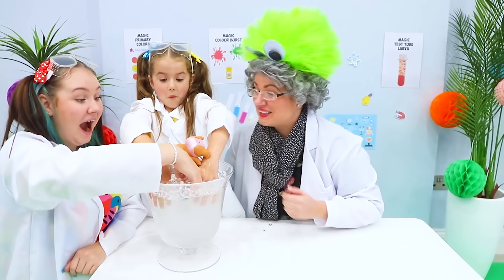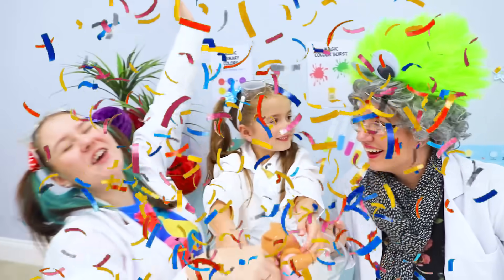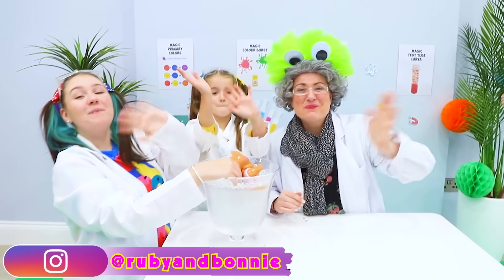Wow, I'm glad you girls enjoyed science with Granny! Do you guys like science? We do! Yay! We'll see you next time! Bye!